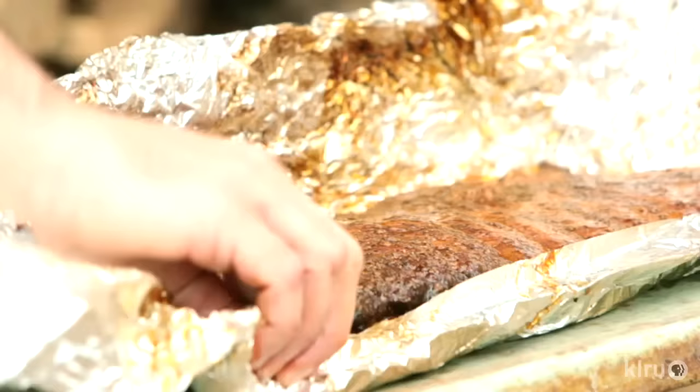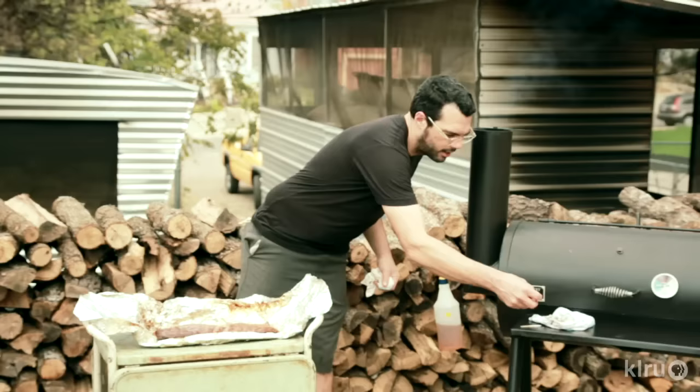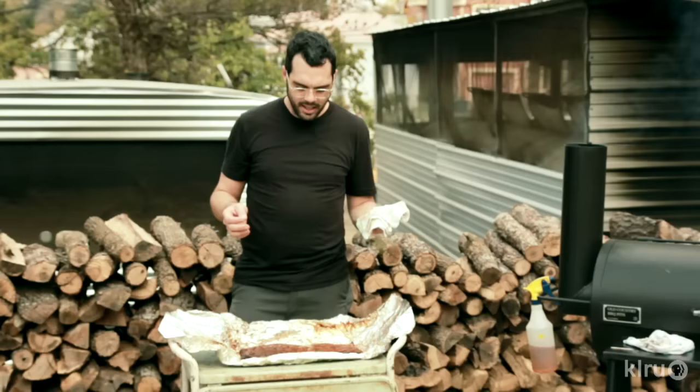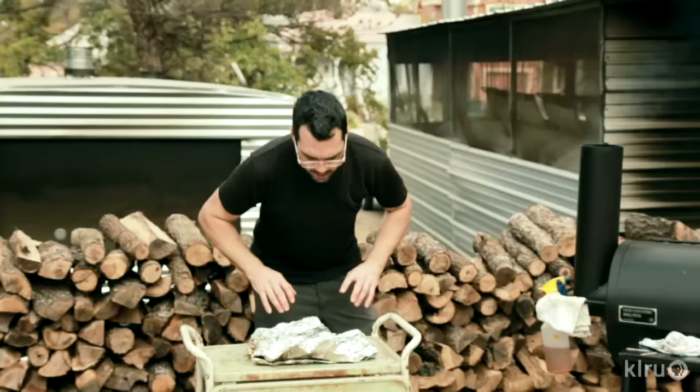I'm gonna flip it over and see — when we wrapped it we put a little bit of sauce in there. The juice in there is mostly the fat that cooked out of the ribs after wrapping. A toothpick poked in there feels real nice — it's loose, feels like it'll kind of pull apart; you can see the fibers pulling apart real easily. It does need to rest for a little bit though, so we're gonna leave this out for a few minutes. It looks pretty moist to me. Wrap it up kind of loose and let it rest for about 20-30 minutes before we slice it.